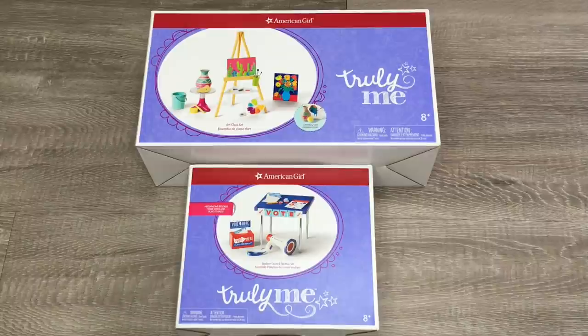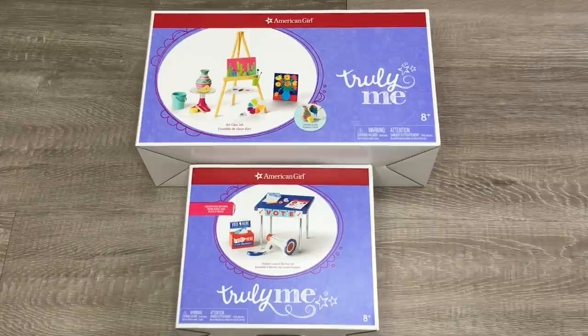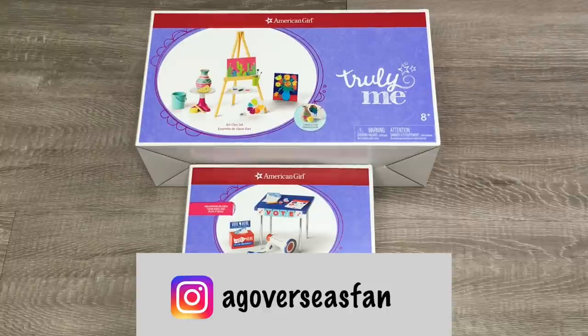If you are new to my channel, welcome. Be sure to click on the subscribe button down below and the notification bell in the corner to be notified every time I upload a new video. This video is a shopper's gift guide so shoppers are able to determine whether or not they'd like to purchase these products. If you had a choice between the art class set or the student council election set, which would you choose? Leave a comment below and follow me on Instagram at agoverseasband.